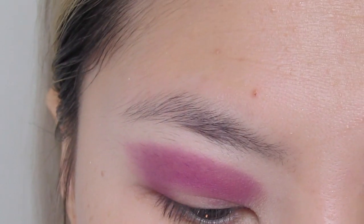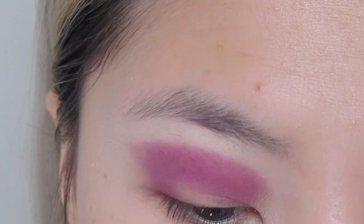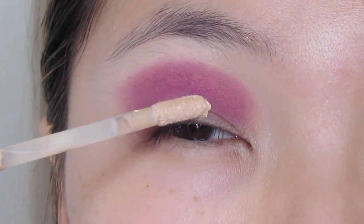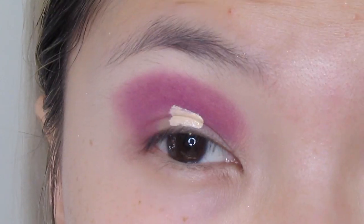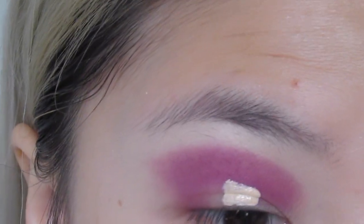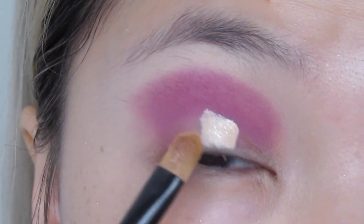Now we're going to cut the crease. I'm going back with the same concealer, the Catrice liquid camouflage, and just dotting a little bit on my eyelid. Make sure you look up so you know where to cut it, and I'm going to start by cutting it using a flat top brush.